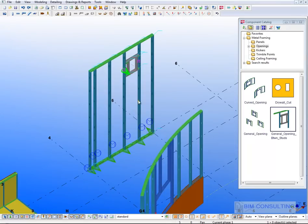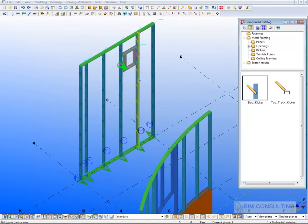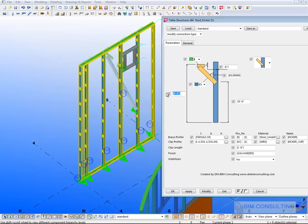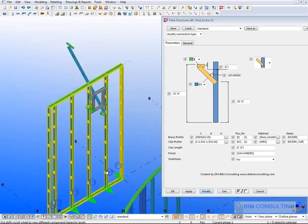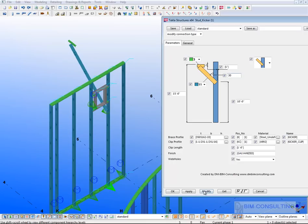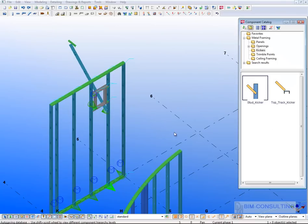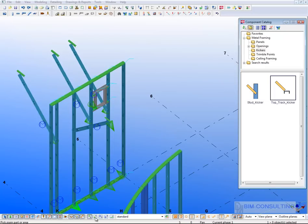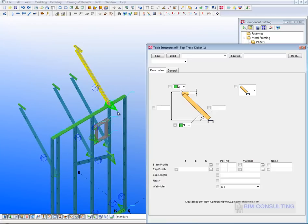There are also kickers and braces. If you need a kicker on a stud, you just place it and set the parameters — for example, a kicker at 10 feet on a 15-foot panel. You can control the angle of the kicker and the heights are maintained at that angle. If you need it on other studs, you can apply it to those as well. If needed on the other side, you can flip it across. There is also the option to apply kickers to the top track, with similar options available.